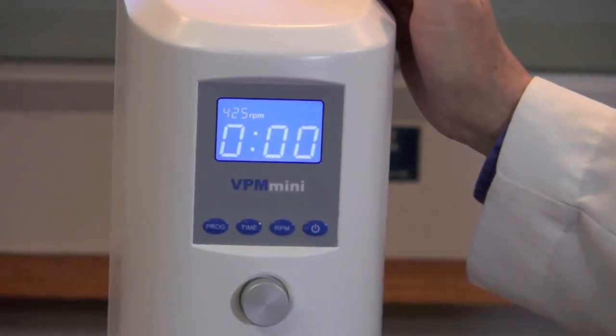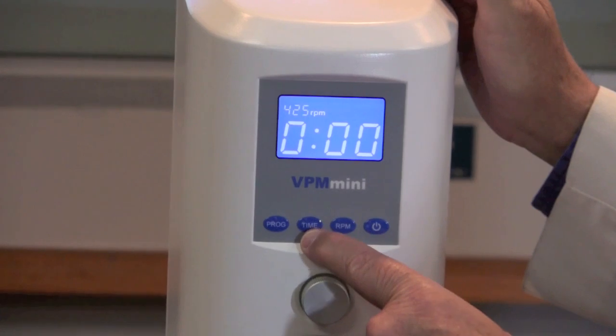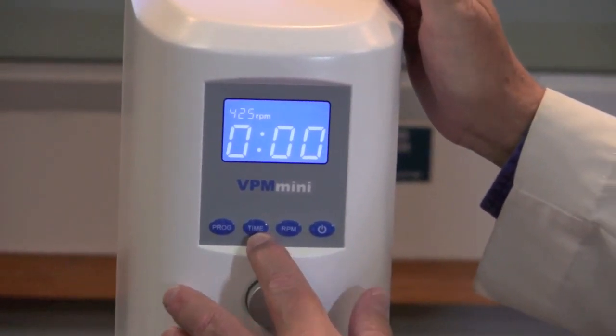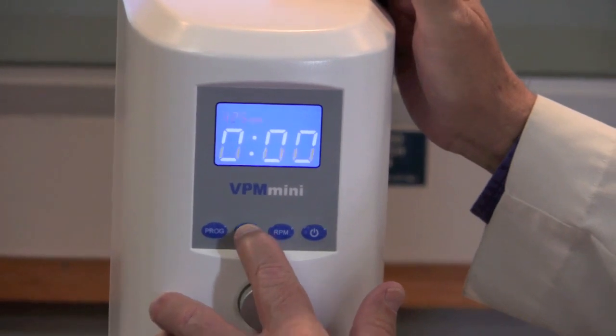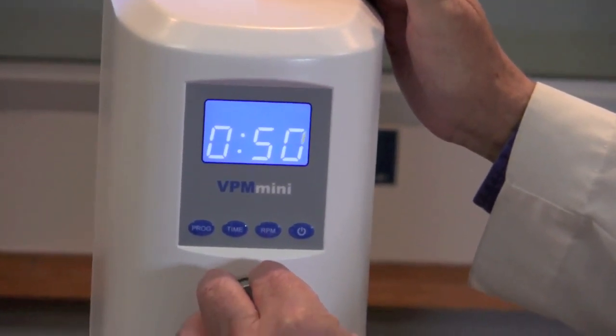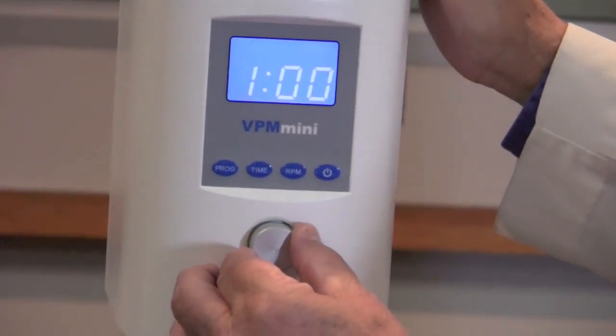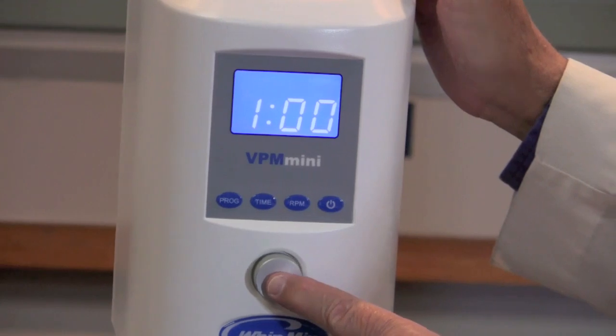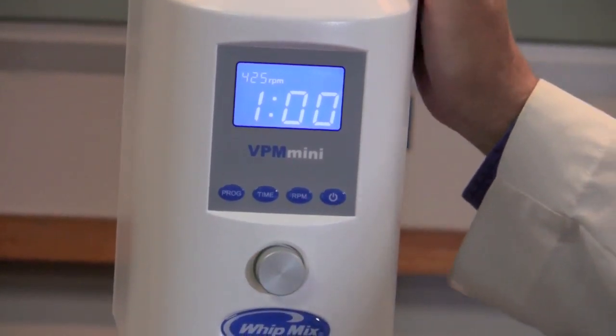Once you've done that, we're going to select the amount of time that this particular program is going to run. Press the time button and select the amount of time you would like your program to run. Once you've done that, press the silver button again and you've programmed your program.